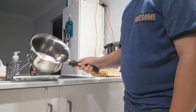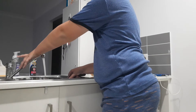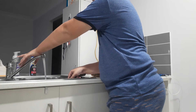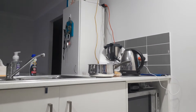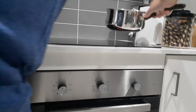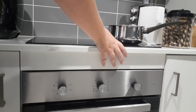So first you need to fill your jar/pan to about halfway. And then what you want to do next is you want to get your saucepan over here, and you want to set it to about 7. So as you can see it's set to 7.